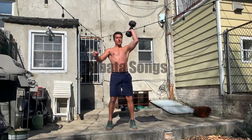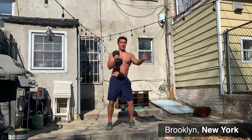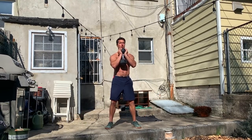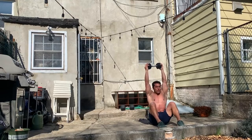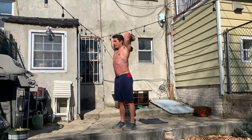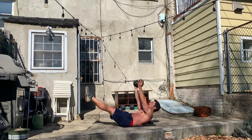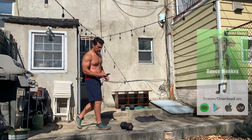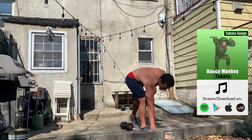Hey everybody, Brett Ferguson here coming to you with Tabata Songs. We wanted to show you guys a few workouts that you can do this month using the equipment you have in your home — body weight style, whatever you might have. Knowing we are all in a bit of a predicament right now, today I'll be working with a single dumbbell. You could do this workout with a dumbbell, a kettlebell, or some odd object you grab from your house. One single implement — eight different movements, 20 seconds on, 10 seconds off, as is the Tabata protocol. Come on, check it out and enjoy the workout!